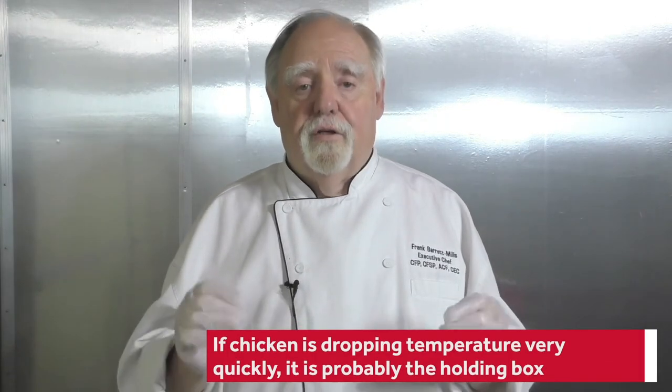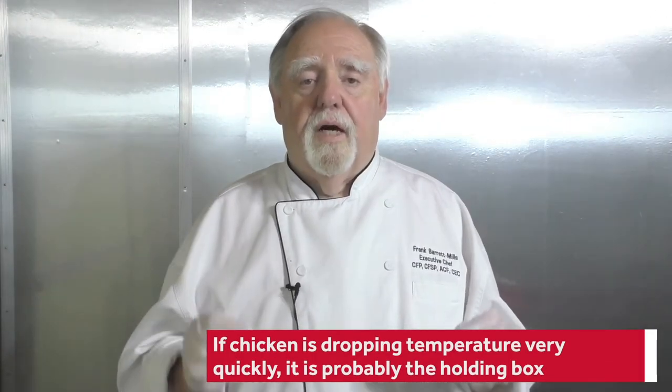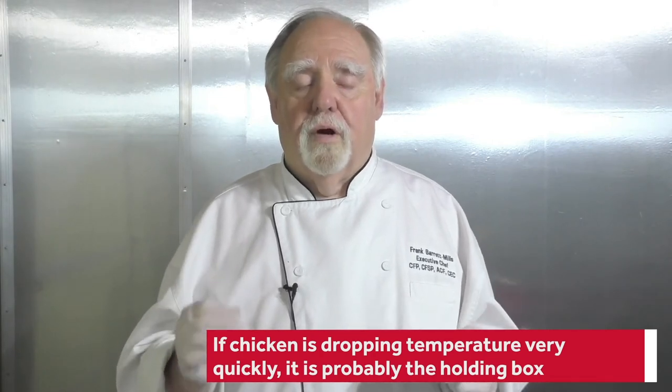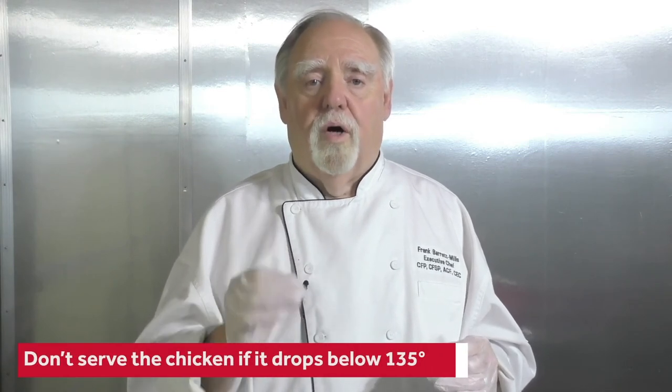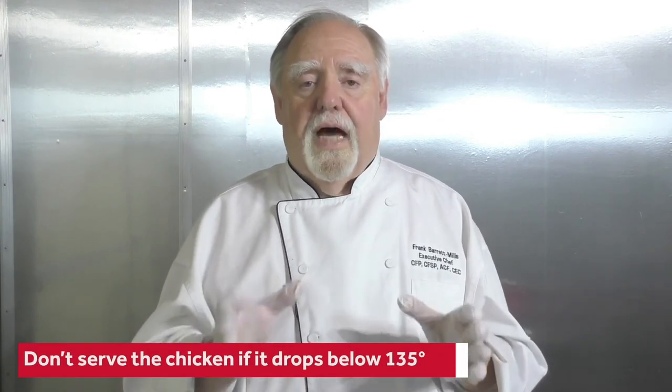If you're finding that your chicken is dropping temperature very quickly, it's most probably the heated holding box. You need to have service come in and make sure the units are running right. You need to verify that, and don't serve the chicken if it drops below 135. That's the hold.